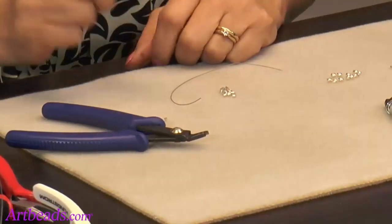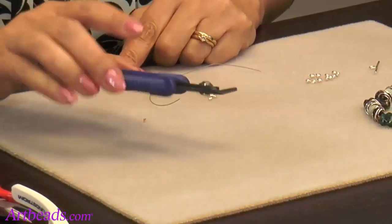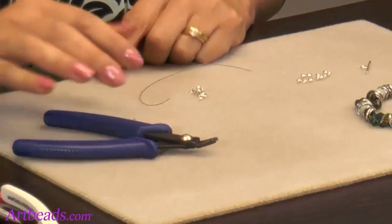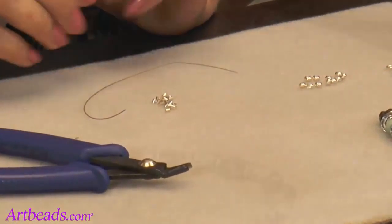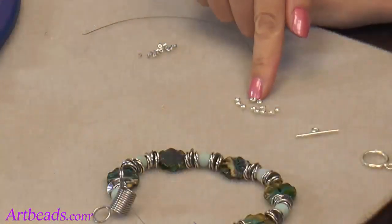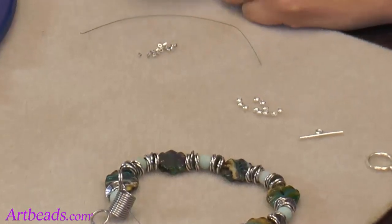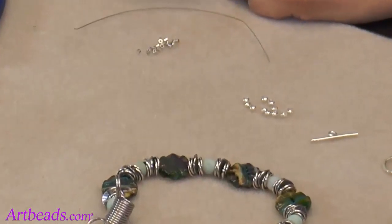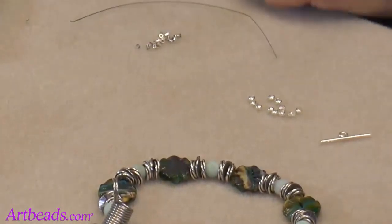For crimping, you need the crimp tubes — they're here, just teeny tiny tubes. And then the crimp tool, which is the one that's going to make it look perfectly nice and finished. And then I have some crimp covers that will cover the tube. Crimp covers add such a nice finishing touch and they look like a bead when closed.